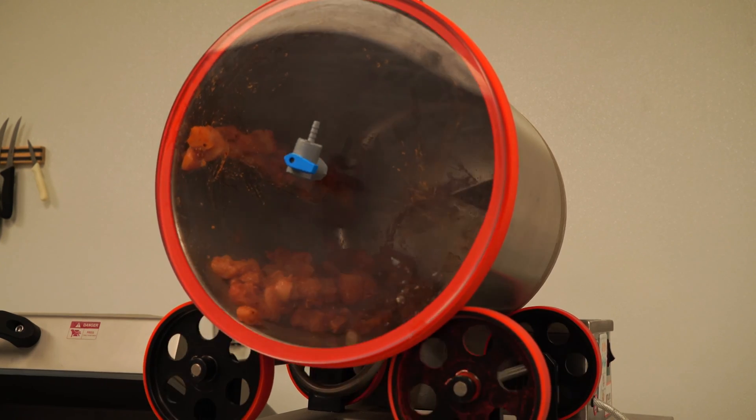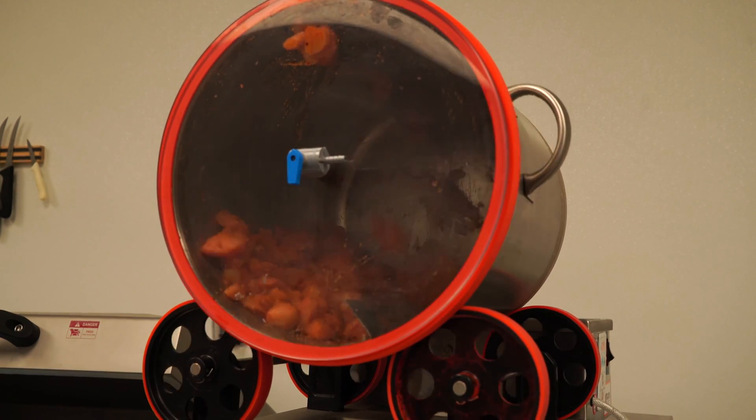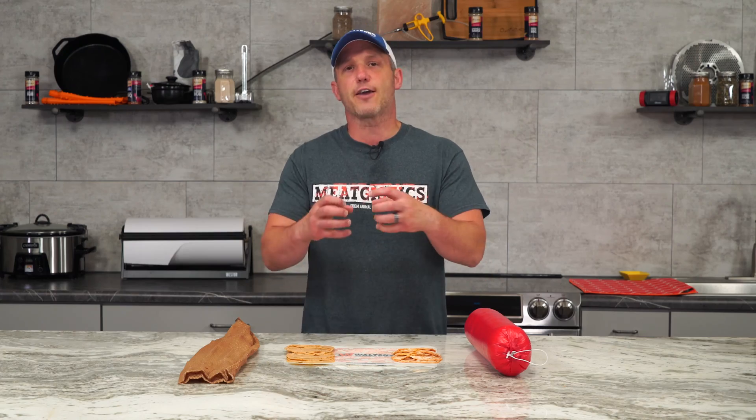The first thing we need to do is solubilize the myofibrillar proteins in the meat, and then we need to extract those proteins from the muscle cells. Both of these processes are going to require salt being added to the meat at some point. Generally, it's a good idea to inject your solution into the meat and let it marinate for a while to allow the salt time to work on the muscle, or you can use a vacuum tumbler if you have one, as this will speed up the process with both the mechanical energy of the meat dropping from the top to the bottom of the drum, and the vacuum slightly pulling apart the fibers of the meat.